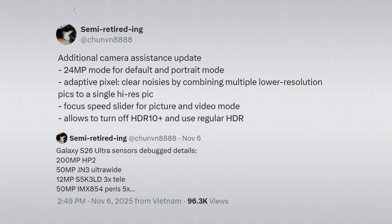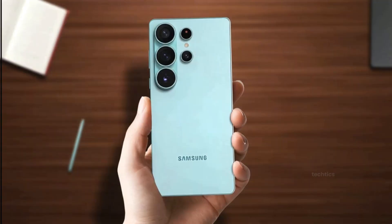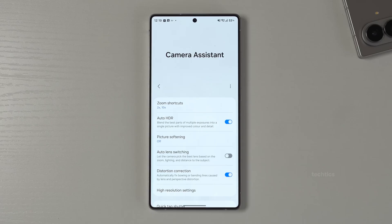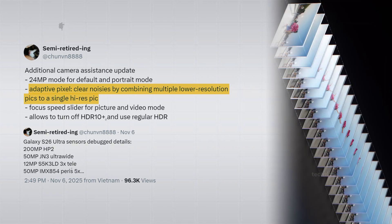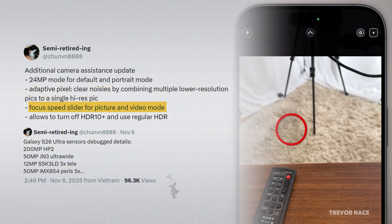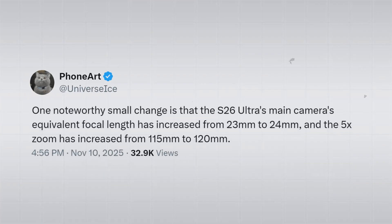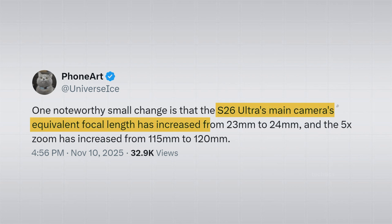That's already big, but there's more. There's a new 24-megapixel camera mode in the camera app, sitting between the 12-megapixel and 50-megapixel options — giving you more detail than 12MP but processing faster than the larger modes. Samsung also added three new camera assistance app settings: an adaptive pixel mode that combines bursts of low-res photos into one high-res photo with less noise, a focus speed slider for faster autofocus on demand, and an option to turn off HDR 10+ to save processing time. The main lens's focal length also got a tiny tweak, from 23mm to 24mm.